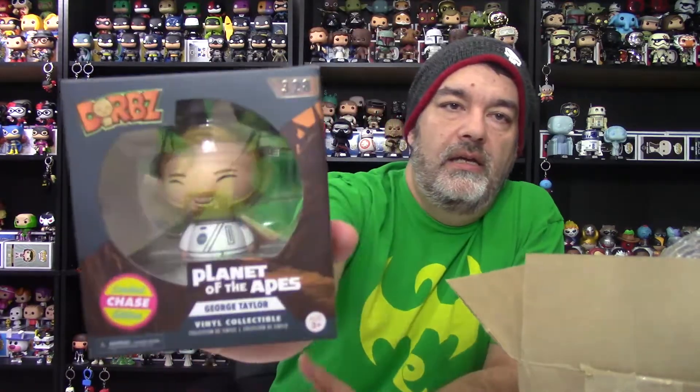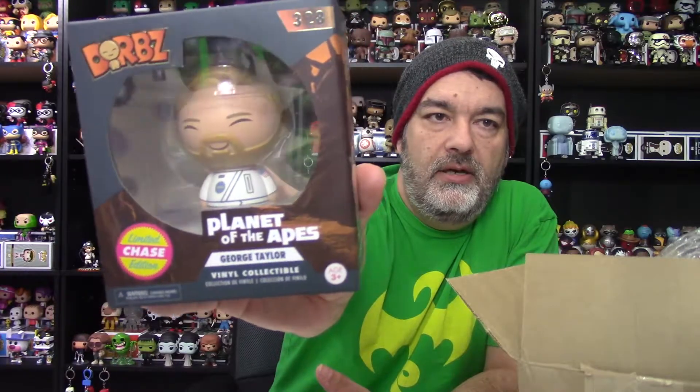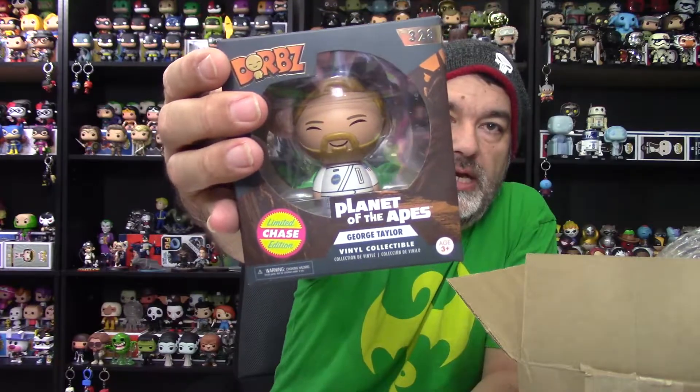The other one — Planet of the Apes, George Taylor. Okay, this is a chase, so I got a chase and an exclusive. I don't know if they're thinking okay, instead of sending three they're going to send a chase and an exclusive. This is Planet of the Apes George Taylor limited chase edition. A chase Dorb is cool to have. The regular one he's in his loincloth, this one he's in his astronaut uniform. There's also Cornelius and Zira, who I might just pick up now to complete the set.